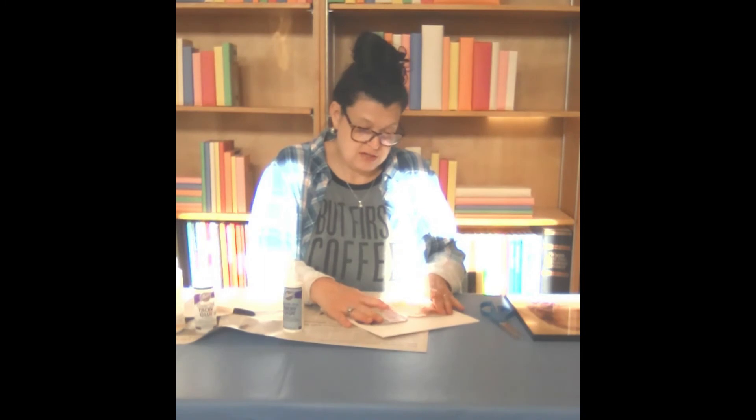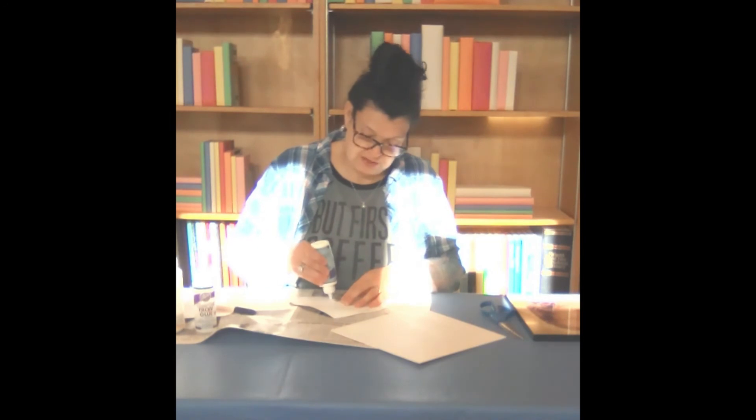And what we're going to do now is tacky glue our heart magazine strip art to our wood plaque that you should have already prepared however you wanted. I painted mine white with acrylic paint.